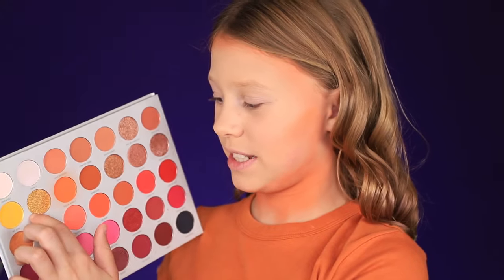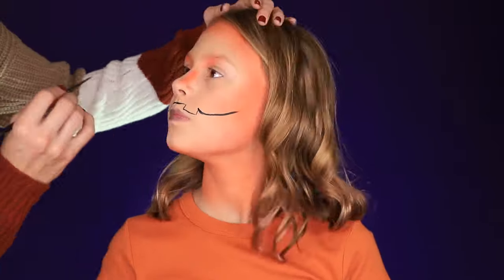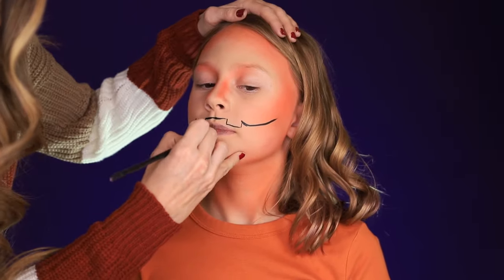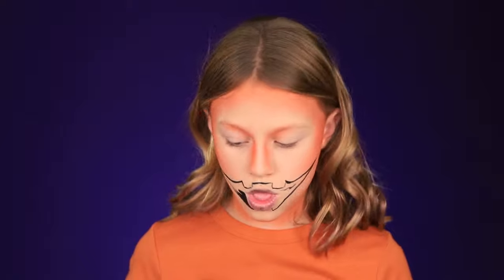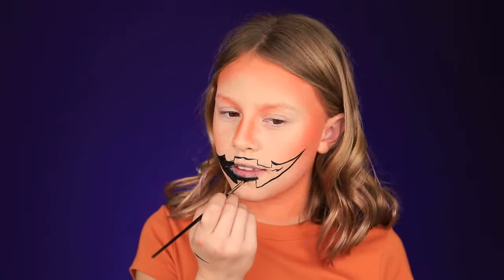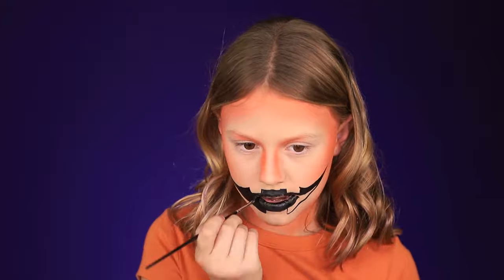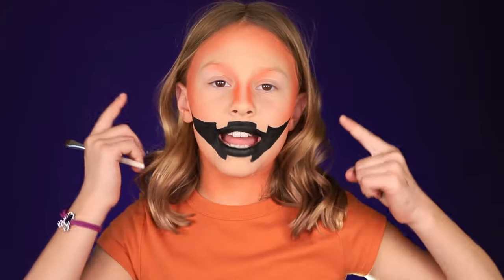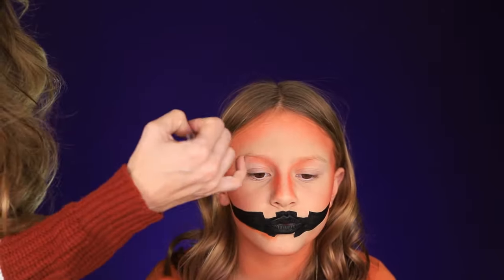Now I'm going to do some gold — just using this gold one. Now that I have the orange around my face and I added some right here, I'm going to do my big black smile. My mom is going to outline it. So now I've finished with that, and my mom is going to do the same thing but with my nose. We're going to kind of make it like a skull nose slash pumpkin nose.